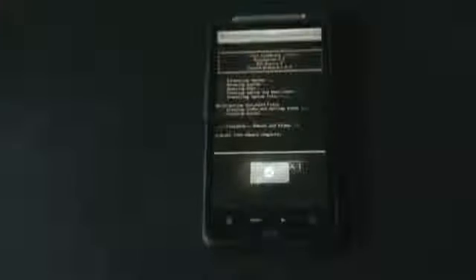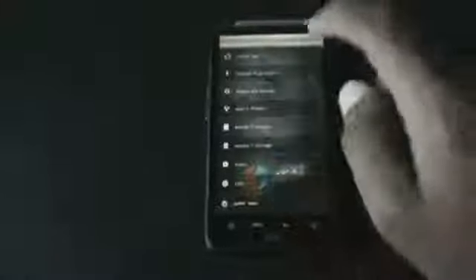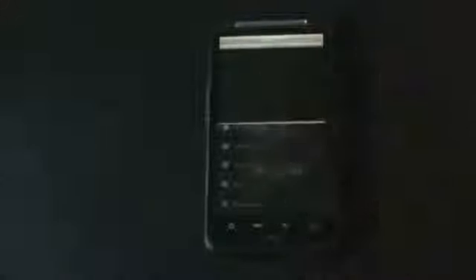The installation is now complete. Just press OK, go back, and hit 'Reboot Now'. It may take a while for the first reboot.